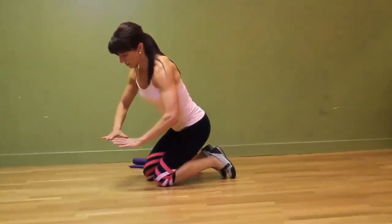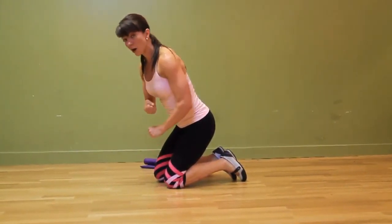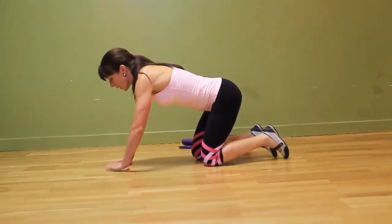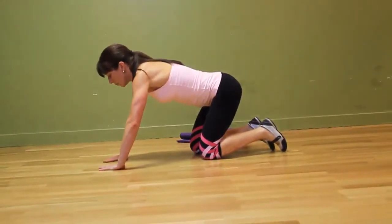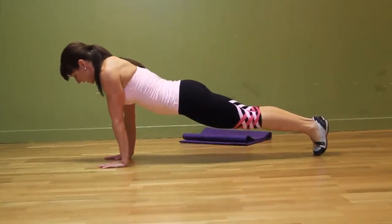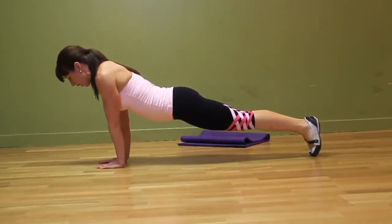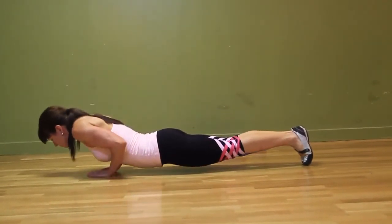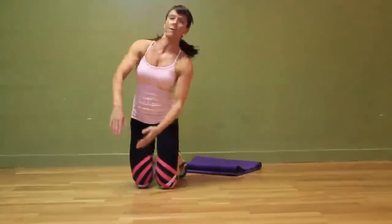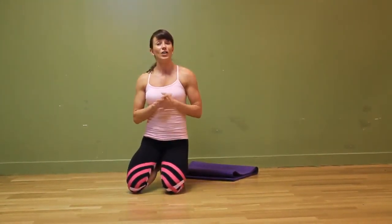If you find the diamond shape too challenging, the closer your hands get, the more challenge it's going to be, and the stronger your triceps are going to have to be to push yourself back up. That would be the advanced variation. As you get stronger, bring your hands closer and closer together — each and every week go in a little bit more narrow until you get right into a diamond shape and can do a full diamond push-up. So that, my friends, is an excellent tricep exercise called a tricep push-up.